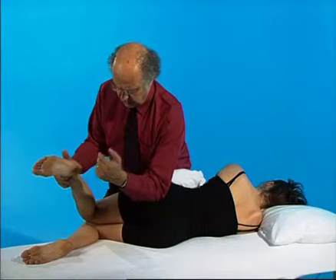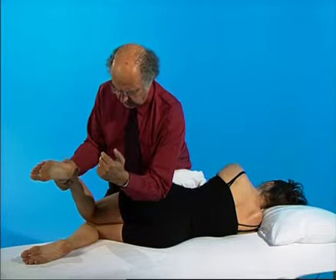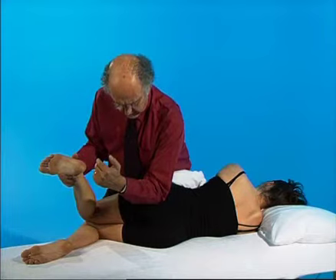Bring your heel gently down towards the table, and after about five seconds, release. Take out the slack and apply compression into the muscle for about five seconds.